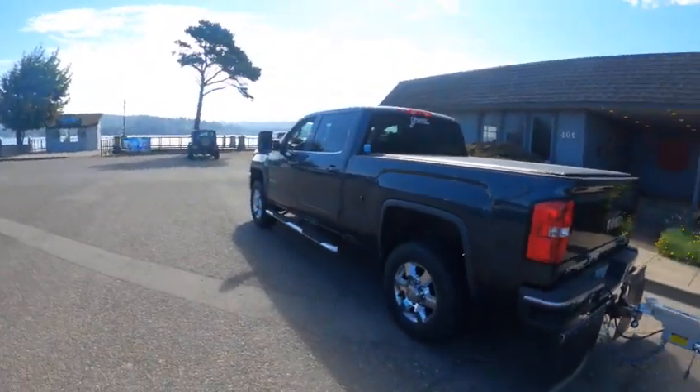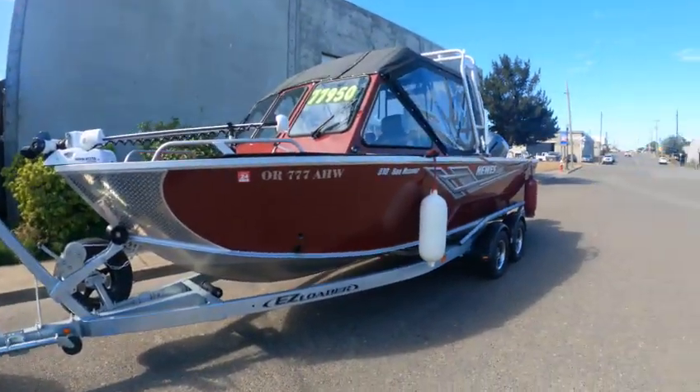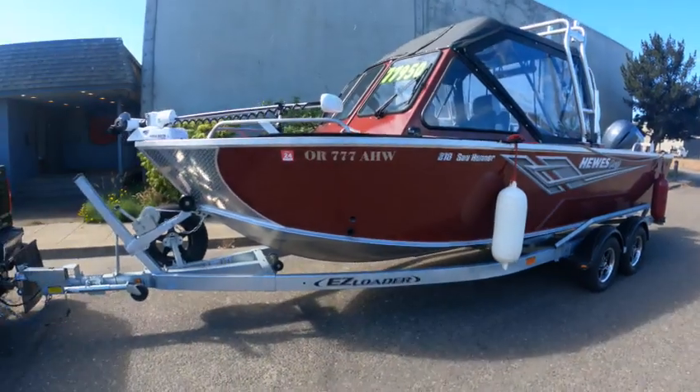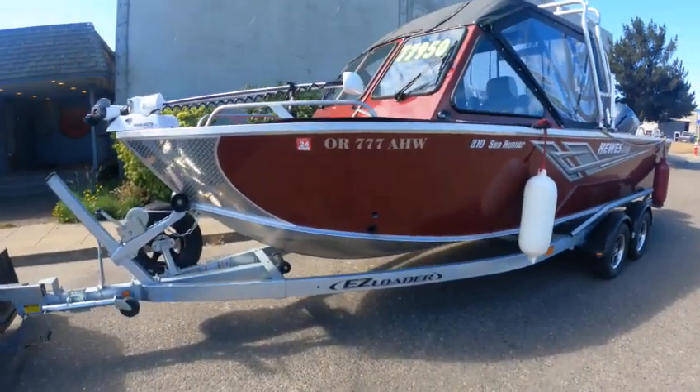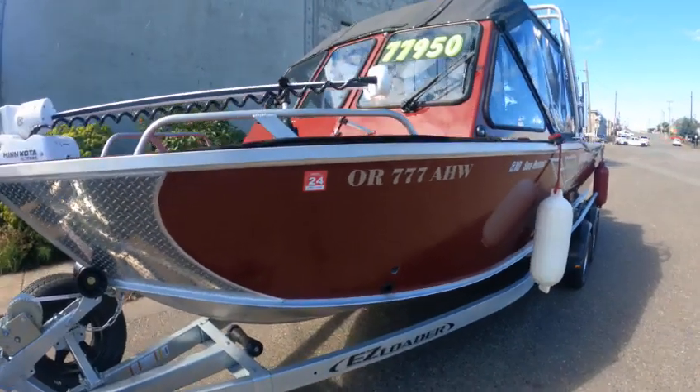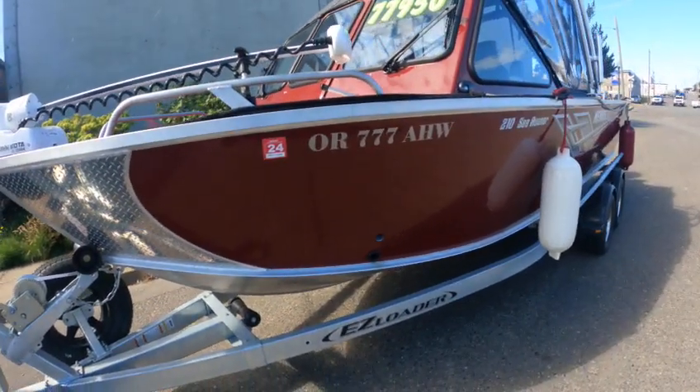Hey, this is Boat Doctor down here — big gym, nice and pretty. Out here in the 2023 Hughescraft 210 C Runner, model number 7777-HHW.